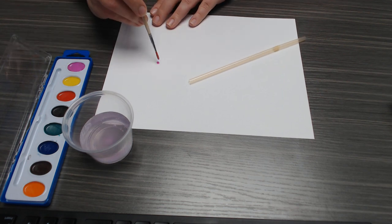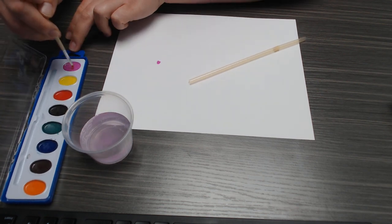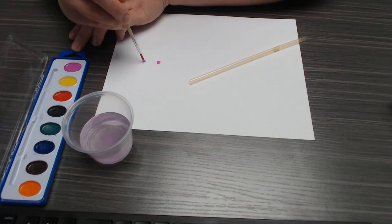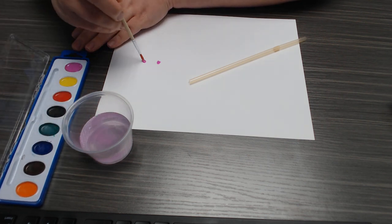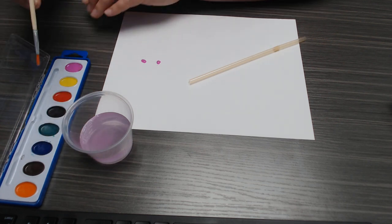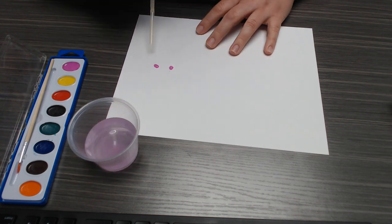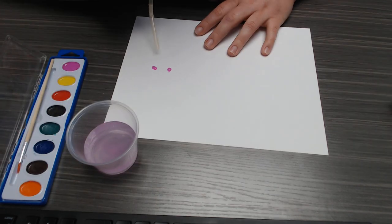Then what I'm going to do is put a little bit here — I'm going to get it a little more wet. I'm going to put a little bit here, maybe even add some water straight to the paper. Then you're going to take your straw and you're going to blow into your straw.